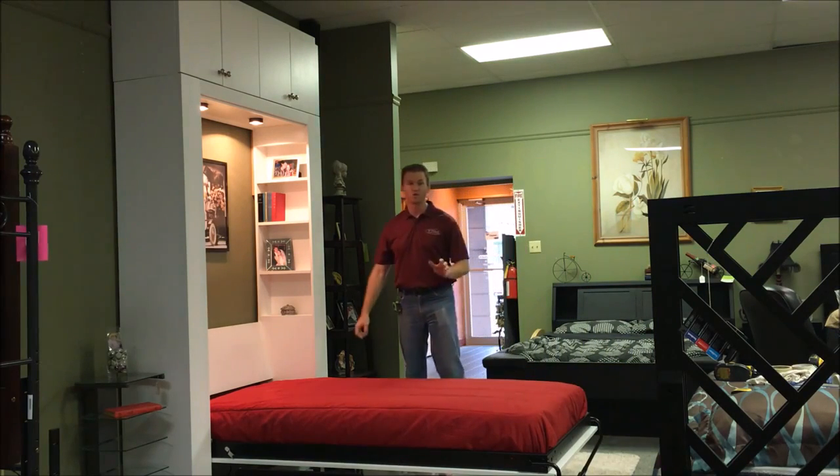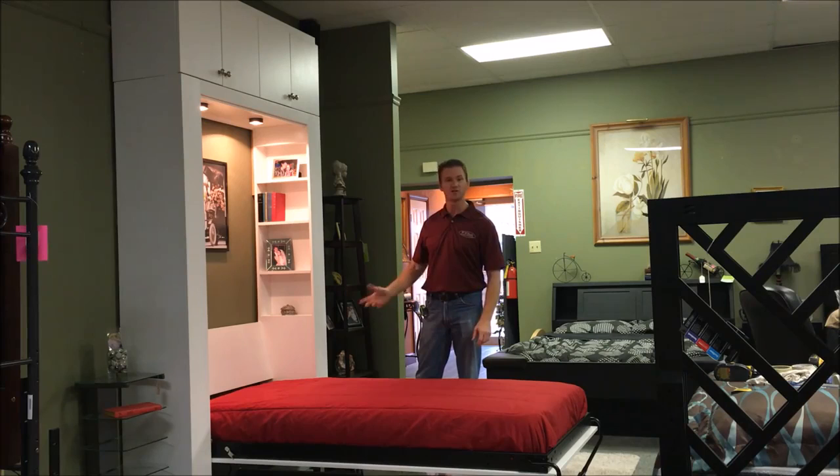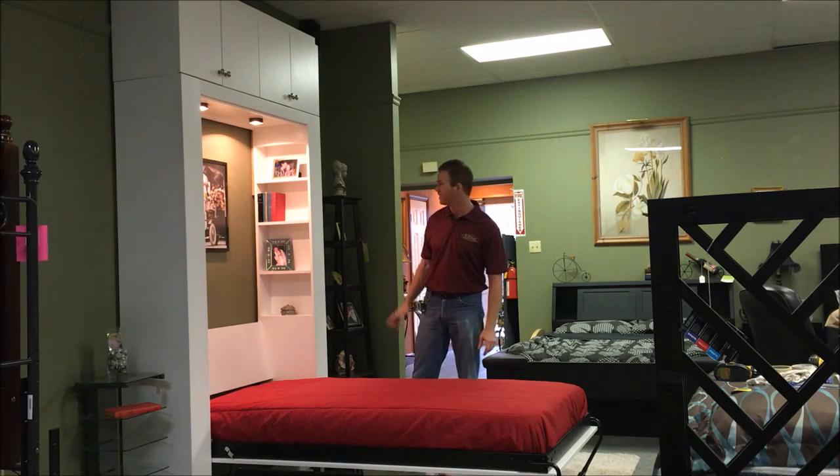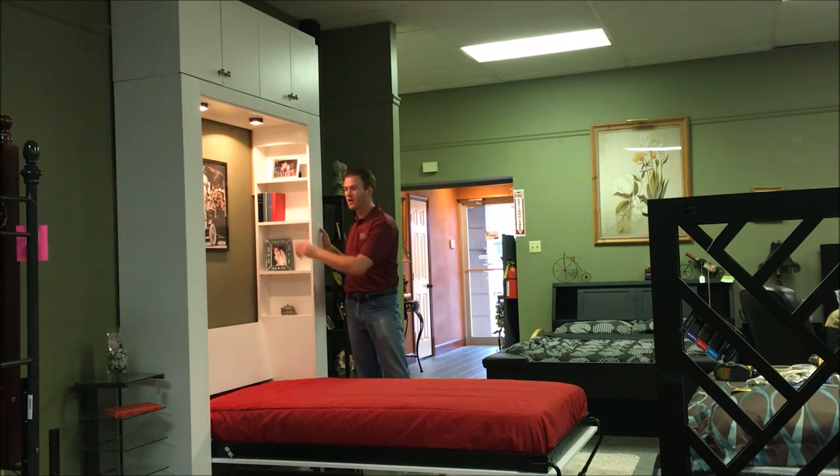This particular one is a twin size. We also build this in an extra long twin, full size, extra long full, queen, and king. The inset bookcase features that I added to this particular one have adjustable shelves on both sides.